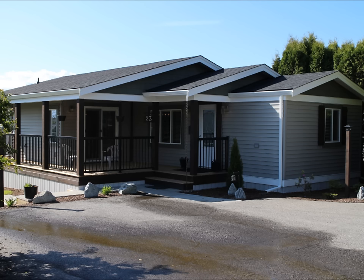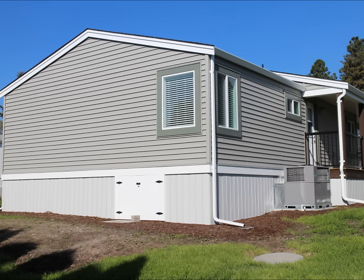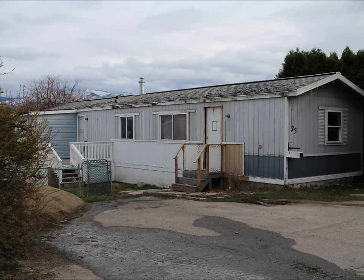Welcome back folks. A while ago we showed you this project that we did a few years ago — the addition and renovation to a single wide mobile home. This is the finished product we're seeing right now, and this video is going to show you the process of constructing this addition.